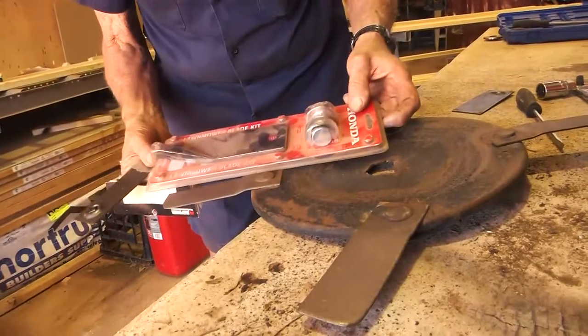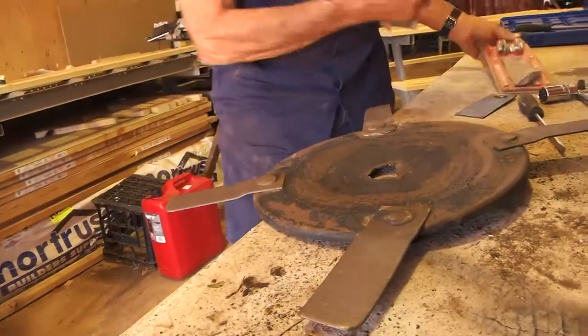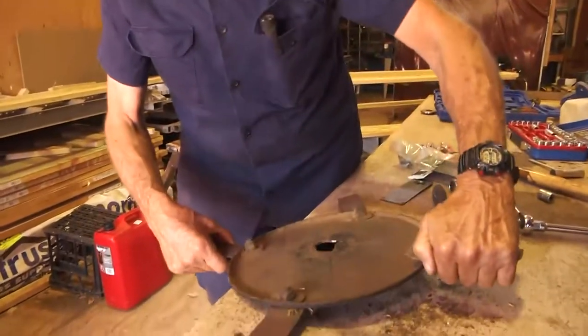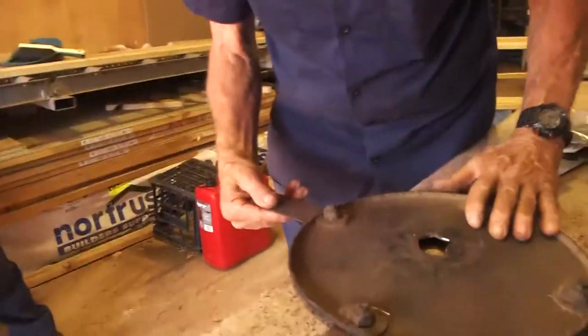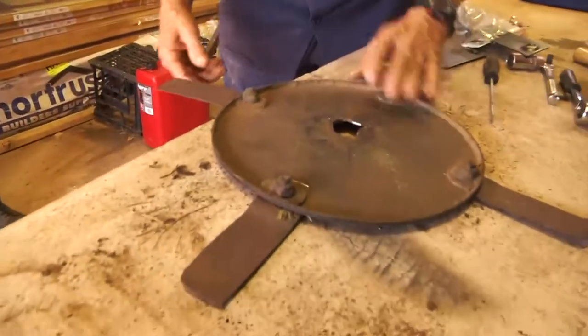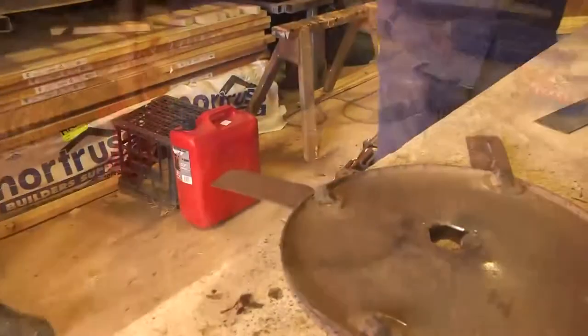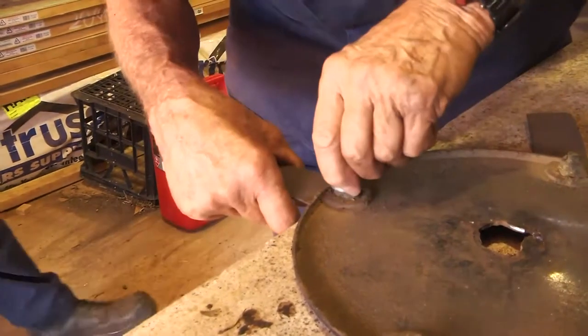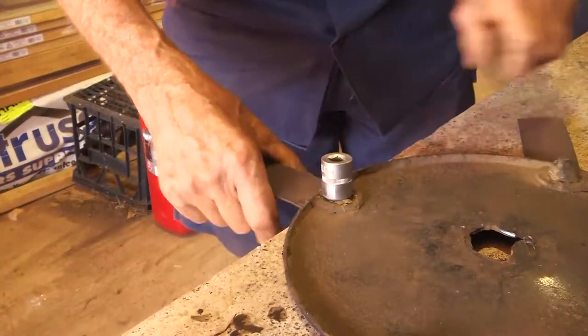This one's not right because it's got a raised section, and this one's too long. So we don't have the right mower blades, but we'll take one off just so I can show you. When the wet season comes and you're starting to do all the mowing, you'll know how to change the plate because they have to be checked and changed from time to time.